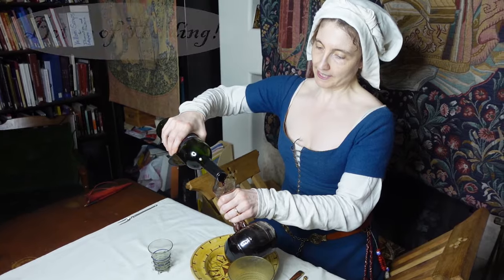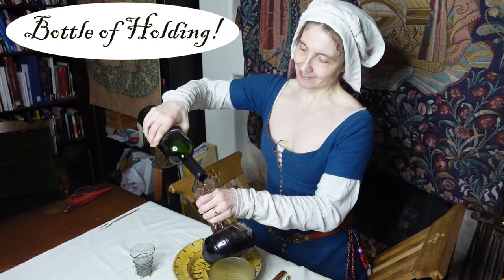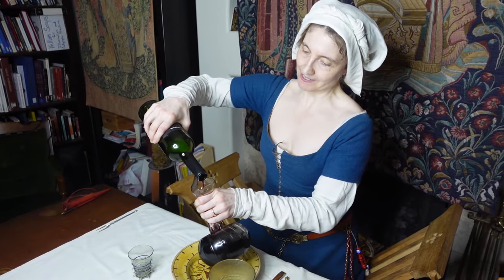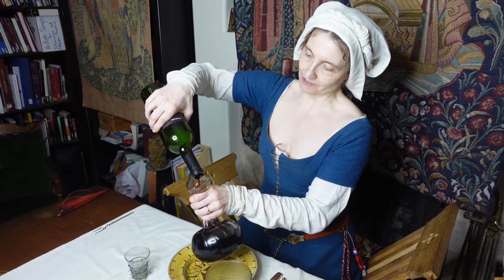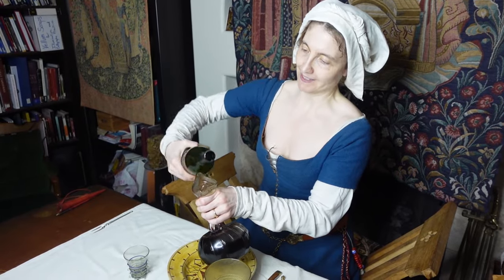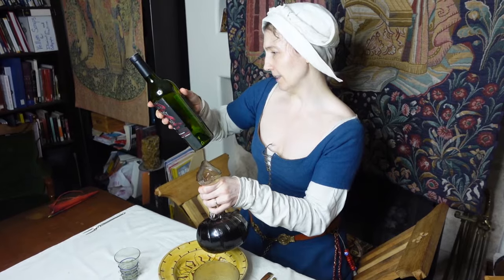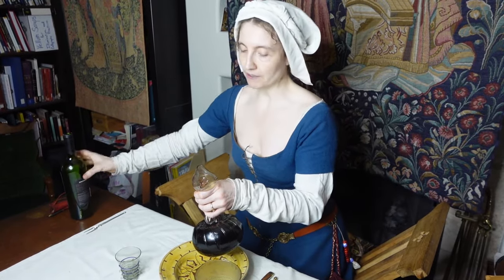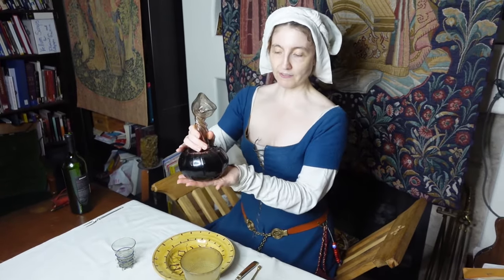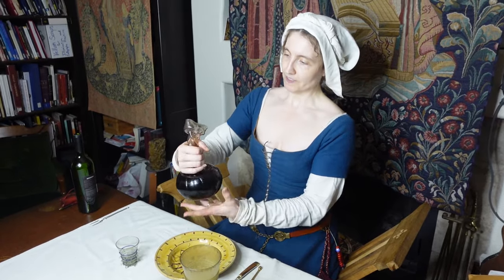The other remarkable thing about these flasks is they look small, and then you fit a whole bottle of wine in them. This is a 750 milliliter bottle of wine — and 750 milliliters fits in this beautiful flask. Quite nice.